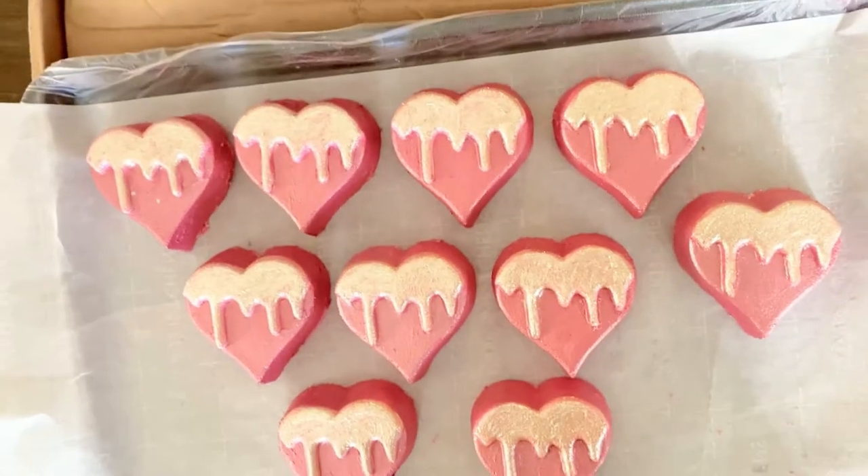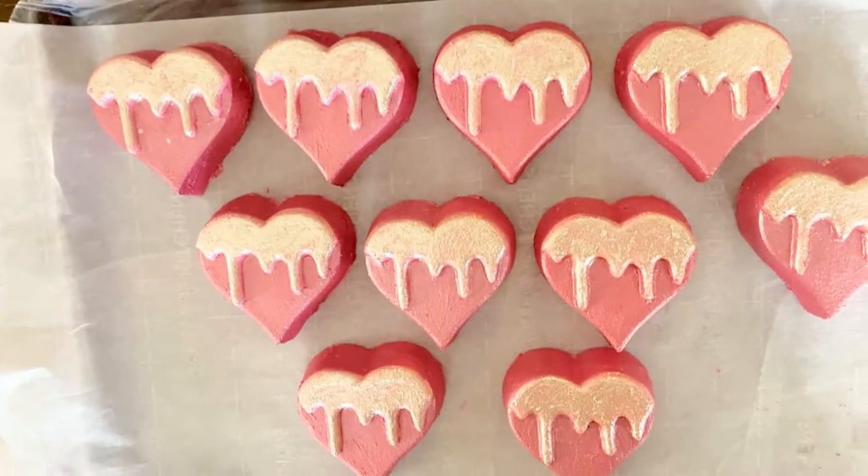Hey guys and welcome to my channel. If you're new here, I'm Alicia with Sea Star Soap Company. On today's video, we are going to be making bath bombs. I got this beautiful vacuum mold from Morgan's Corner and I had a fan request to do my recipe in the vacuum mold. Now I've never used vacuum molds — this is my first time using them. I'm excited to get started, so let's get to it.